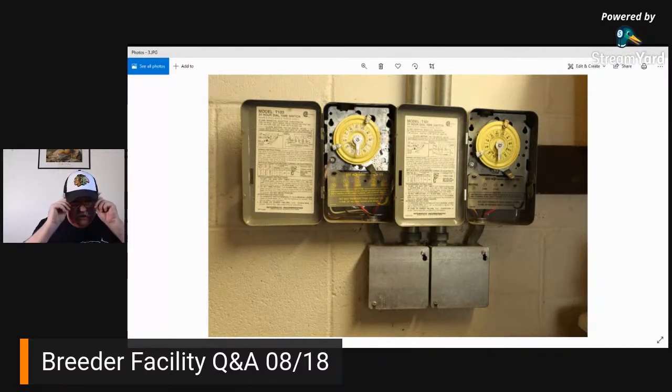What lines of gargoyle geckos do you breed? You can go to our website and look at our collections page to see the crested and gargoyle lines we breed. Real quick: we breed Dalmatians, Reds, Red Harleys, High Harleys, Mochas, Pinstripes — I'm sure I'm forgetting a couple. There are a few others in there too.